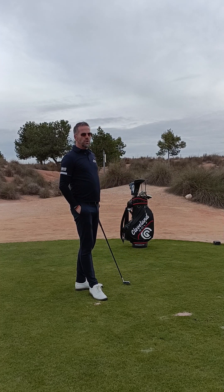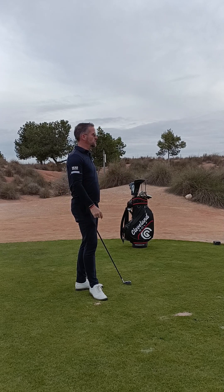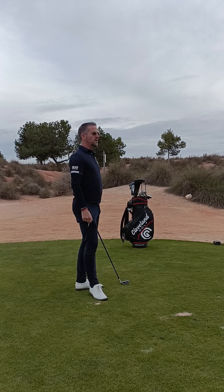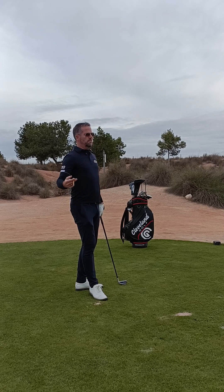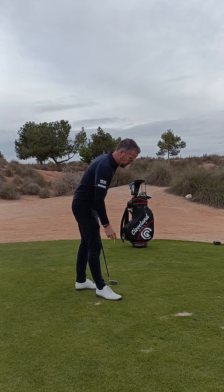So I make two shots. The first shot — overswing, too far, out of control. And the other one, I'm going to try to stay almost to the perfect weight.